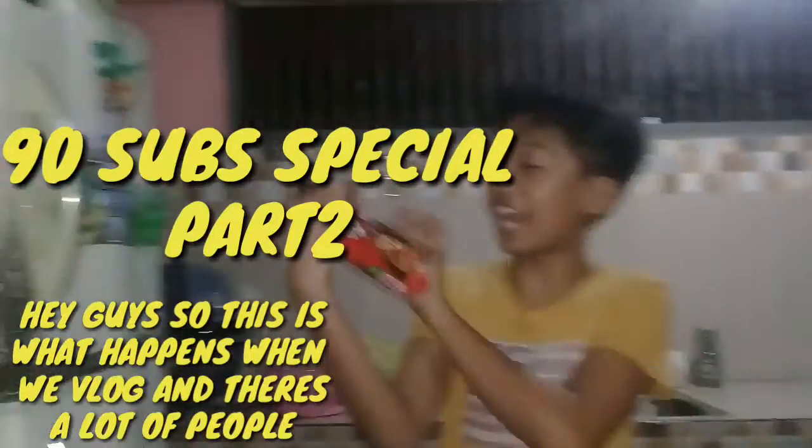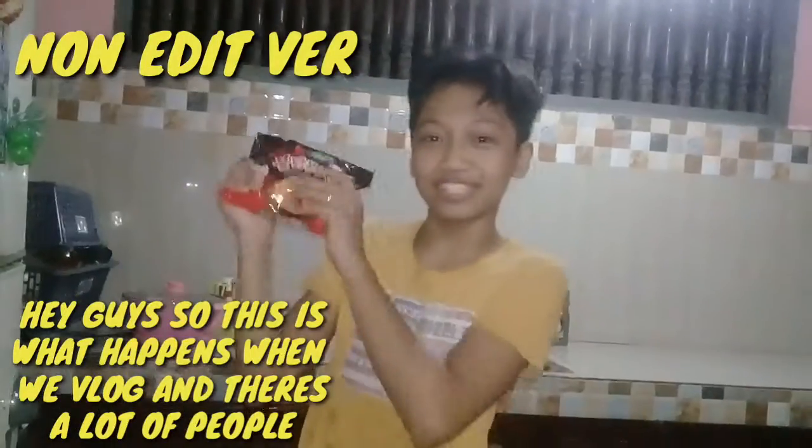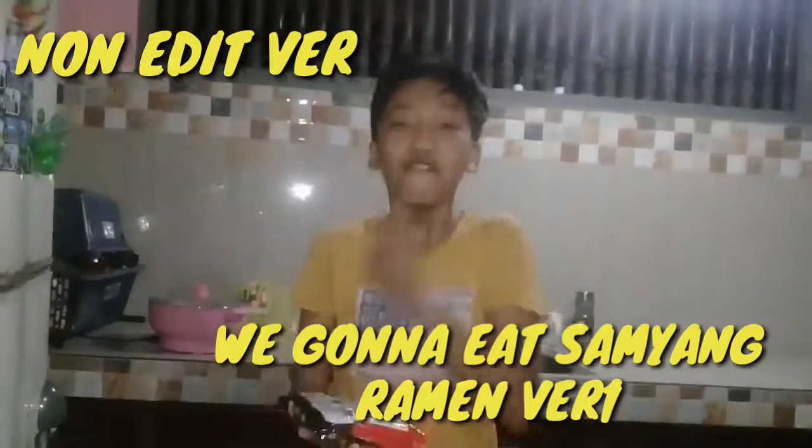This is for 90 subscribers part 2. We're gonna try Samyang chicken flavored ramen. Let's take it — we're so excited about this Samyang thing. This is our first time eating Samyang, so let's go guys!